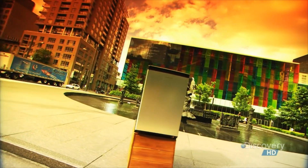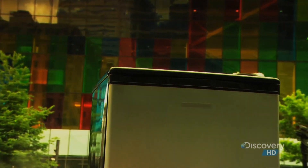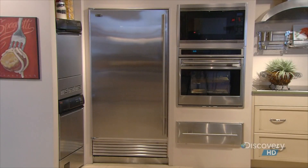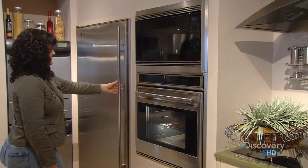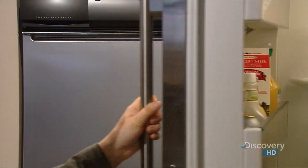Then, in the early 1900s, a French inventor developed the first machine to cool and preserve foods at home. The modern refrigerator comes in countless styles, sizes, and colors.